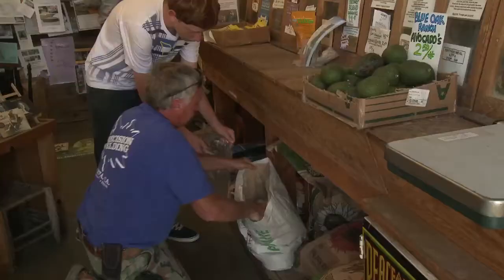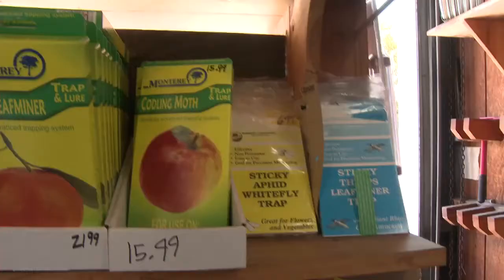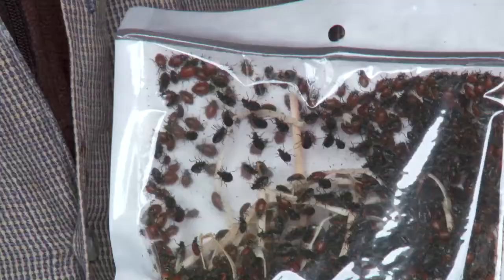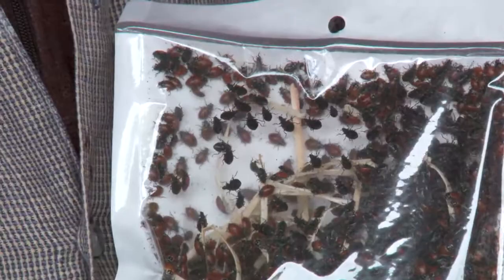Matt, what can people expect to find here at Island Seed and Feed? Island Seed and Feed has long specialized in natural garden and farm deterrents to pests, out of not wanting to use non-organic pesticides. We only carry organic, all-natural pesticides — which still kill bugs and still need to be used wisely. We also have beneficials — for example, if you release a bag of ladybugs in your garden in the evening and they hang out a few days, they're going to lay eggs and you'll have ladybug larvae all summer long eating mostly aphids.